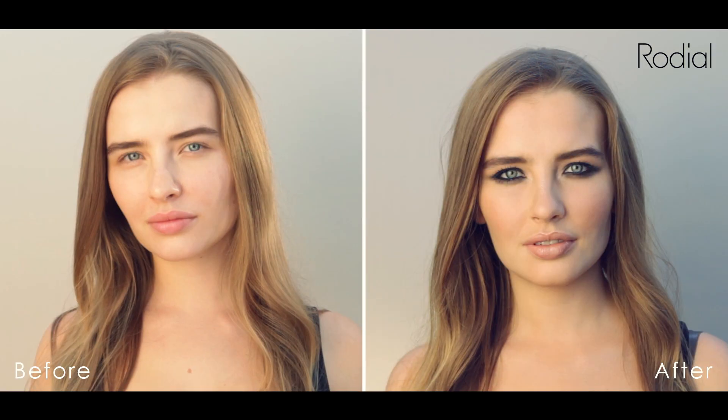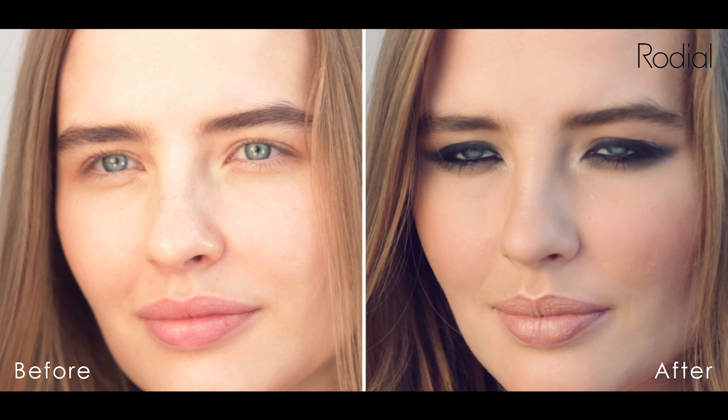I'm Gemma Wheatcroft, Rodeo Makeup Artist, and I'm going to show you some great looks you can use with a new makeup range.